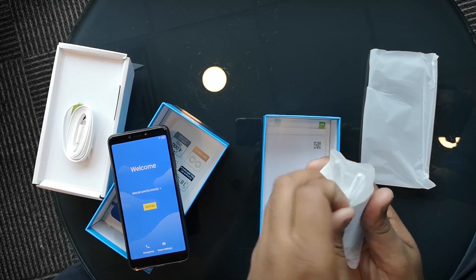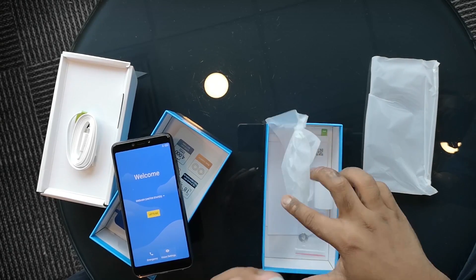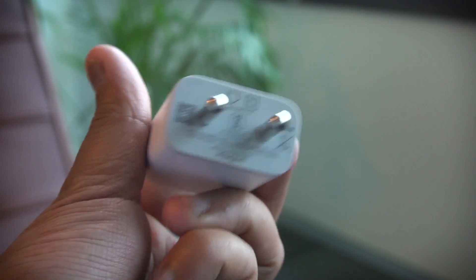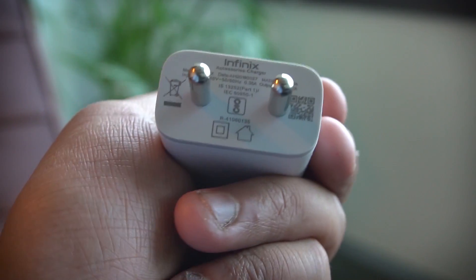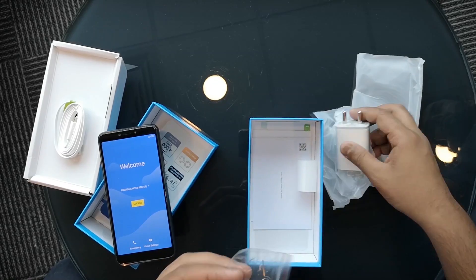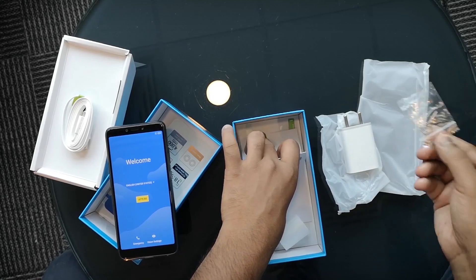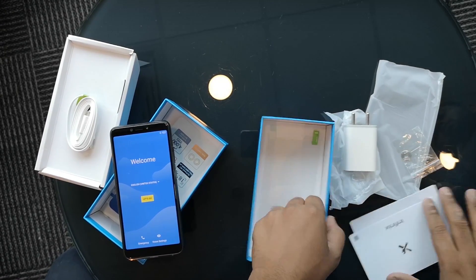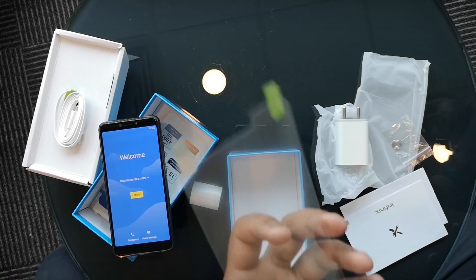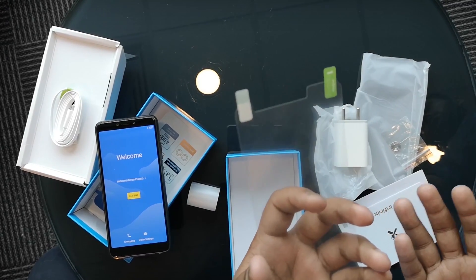Infinix is really giving a lot of attention to detail and providing very high quality accessories. We also get a wall charger — it has a two-tone design with a gray top and clean white brick. Looking at the rating, it's a 5V 1.2A charger, so it's nowhere near a fast charger. You also get a sim tool and paperwork. There's one more thing hidden inside the box: a screen protector, so you don't have to go out looking for one.